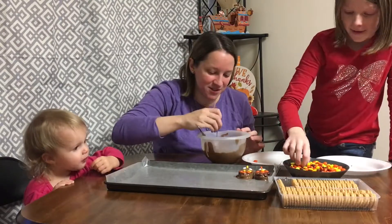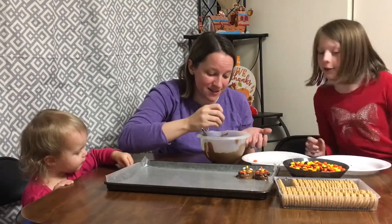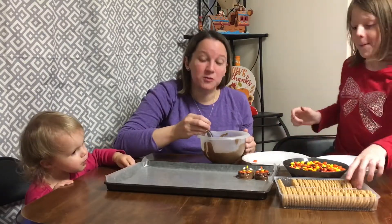Just have fun with it, guys. You can use whatever candies you think would make it look like a great turkey. If you have ideas, let us know. Look at my turkey — it is a chocolate turkey! That's unique.